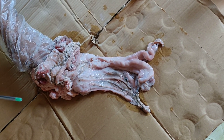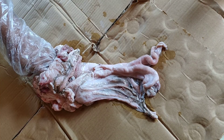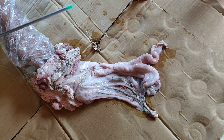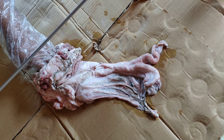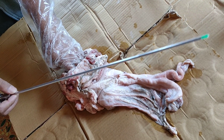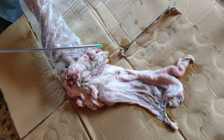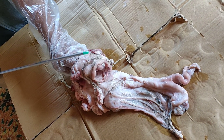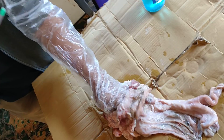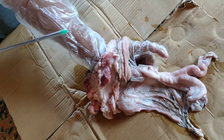Hello friends, today I am going to demonstrate how to perform artificial insemination in a cow or buffalo. The instruments required are an AI gun, which contains a sheath and a semen straw inside with sperm cells. We also need plastic or polythene gloves to protect ourselves from any infection that can result from handling the animal and its reproductive tract.